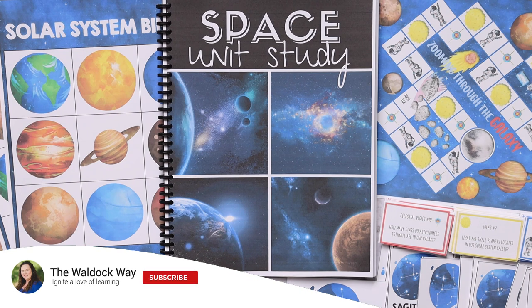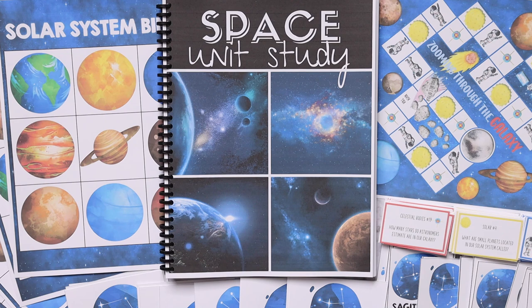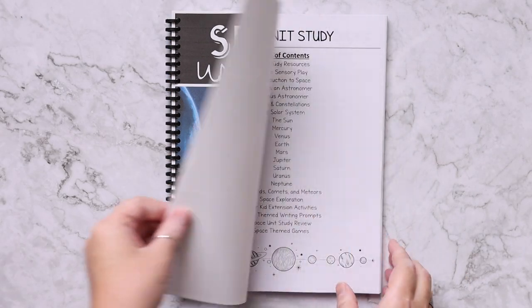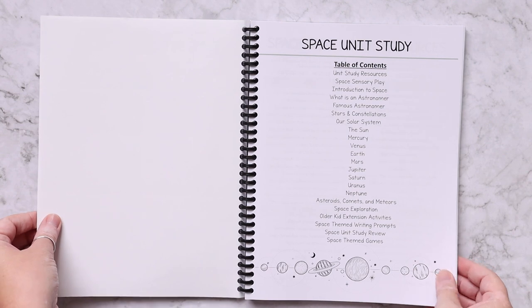Hey everybody, welcome to the Waldock Way. I'm Jessica, and today's video is going to be a look inside the brand new all-inclusive space unit study.